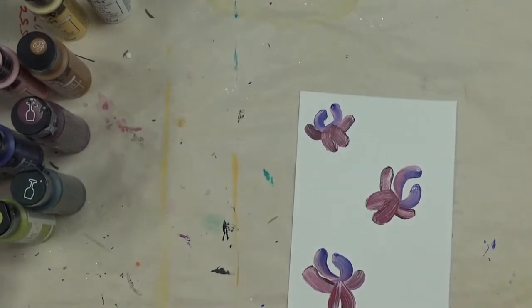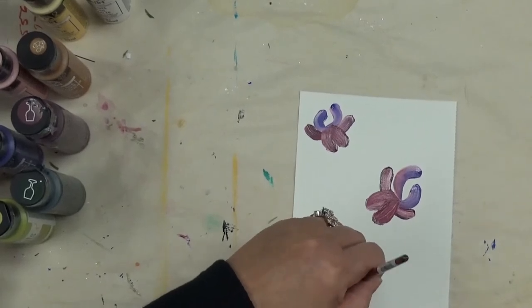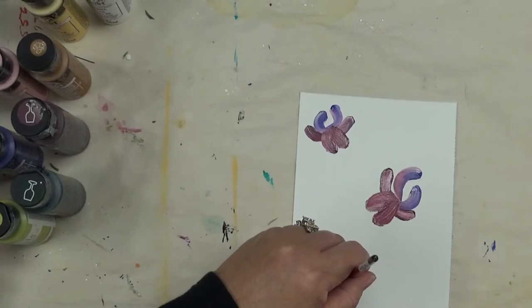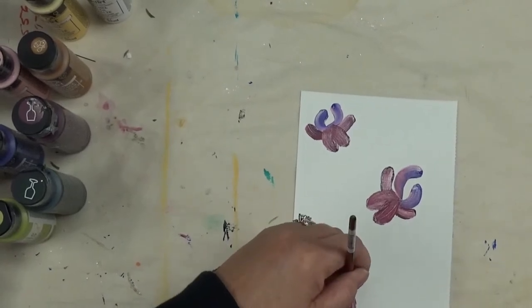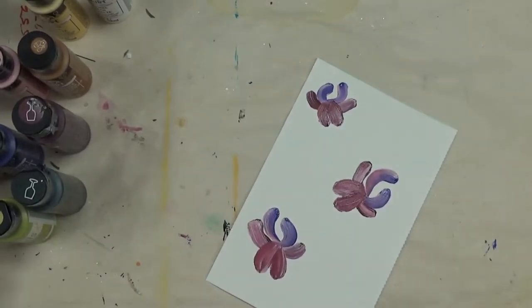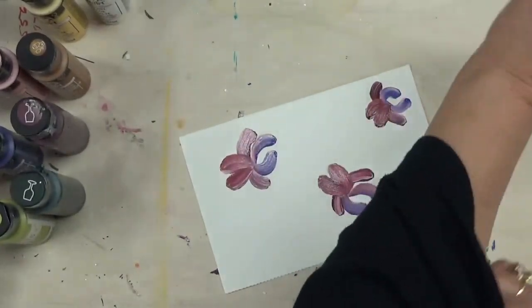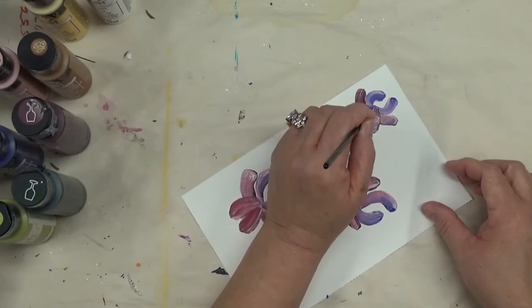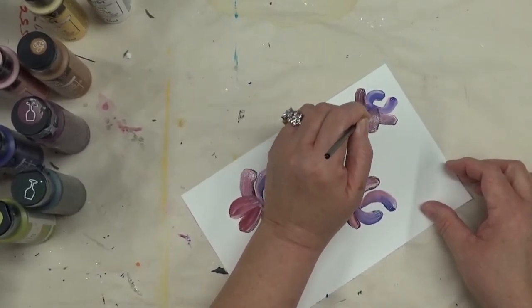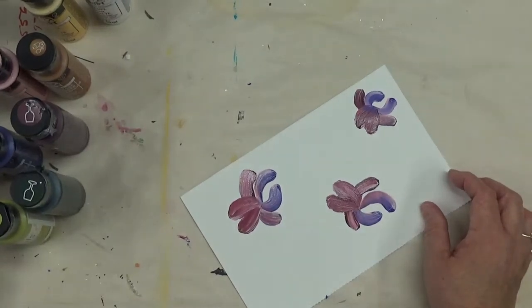What's your favorite flower to paint? Do any of you have favorites? I'd love to hear what your favorite one is. If you're able to share your artwork I'd love to see it — everybody's at different levels and it's just fun to share and see what everybody's into. I'm going to come back to the center of the flower and just make these little strokes. I just love how this brush handles.